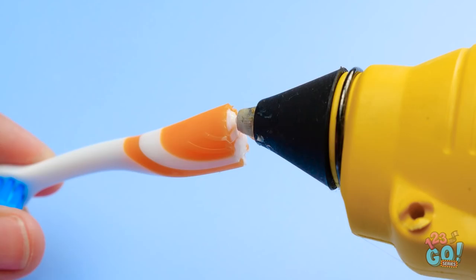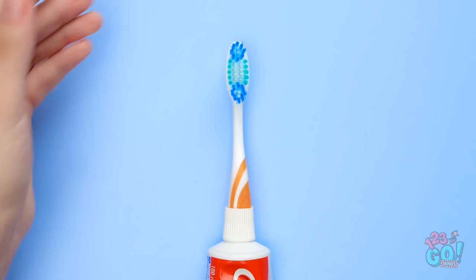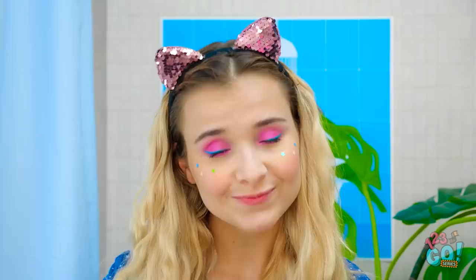Hold on. This'll work. Take a toothbrush and break it in half. Apply some glue to the end. Perfect! Now take a tube of toothpaste and press the toothbrush into the cap. No more missing toothpaste! This is awesome! Suppose I better brush my teeth.